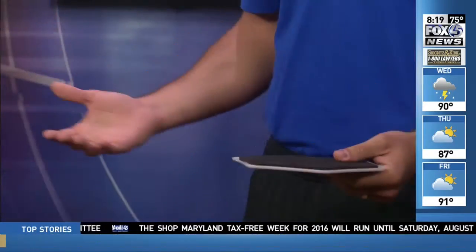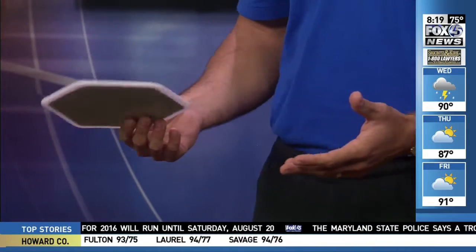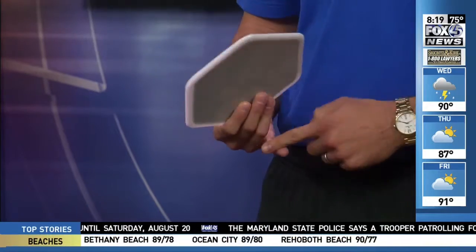I was first introduced to glide discs in college. My professor came in and said, today we're going to get a total body workout using these glide discs, and I thought, you've got to be kidding me. This doesn't look very difficult, and I honestly woke up the next day sore everywhere, so it's a great workout. The great thing about this is it's very low impact, so if you do have any injuries, especially knees or lower body, it can be a great way to still work those muscles and not aggravate any of the joints.